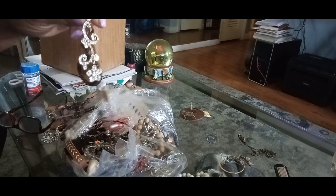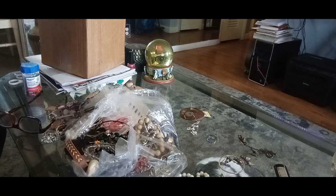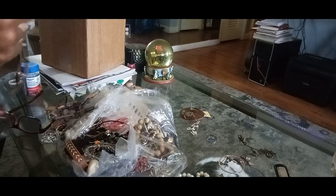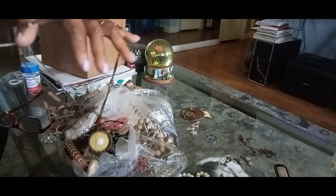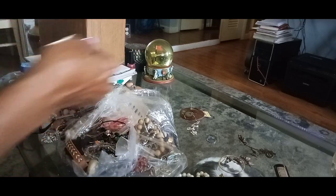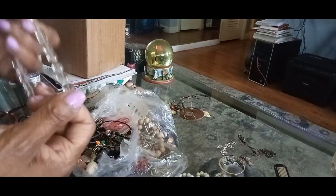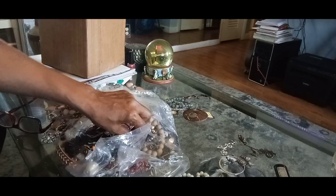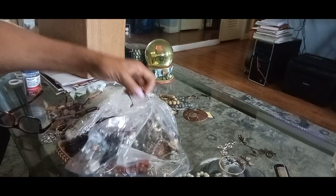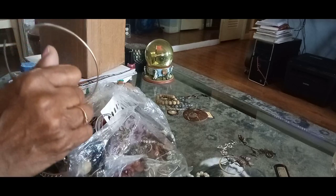Oh, this is a nice little earring right here. This looks like an Indian necklace — a handcrafted necklace here. More stretchy ones — still got plenty of these. And here's that big hoop that we found. There's still more stretchy items.